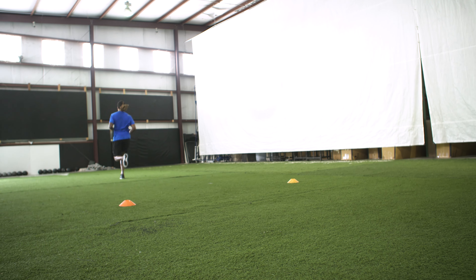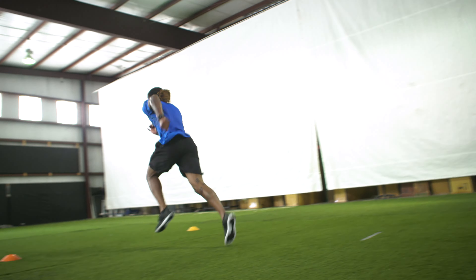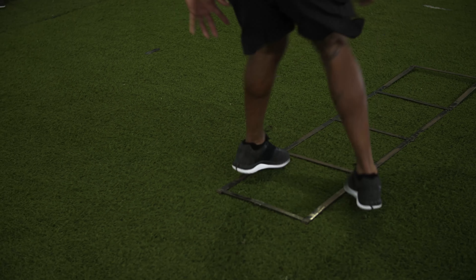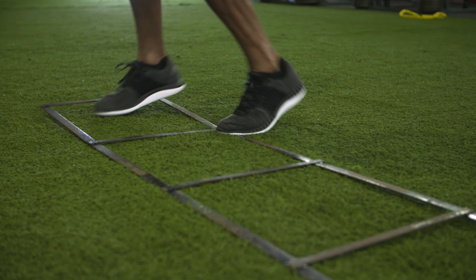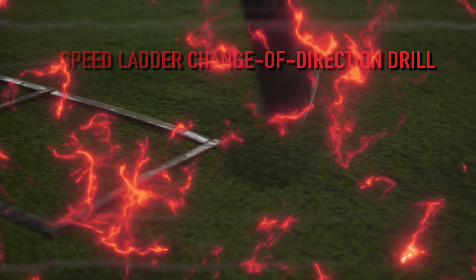Sets and reps — today we probably did four to five reps on each way, because you just can't go into these drills and be 100 percent. So we want to gradually walk the drill at 30 percent, 40 percent, 50 percent, and gradually understand the drills and not be sloppy. Gradually build up, and all of a sudden, we're at 100 percent.